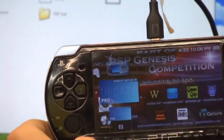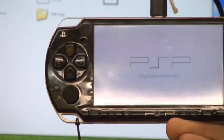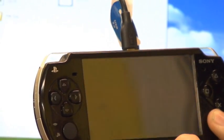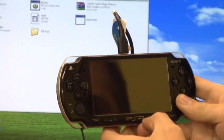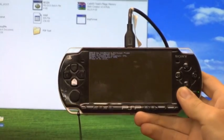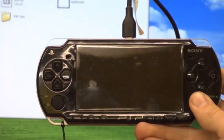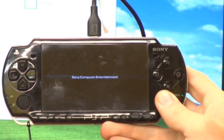Go to the one that says pro b update and run it. Once you get there just push the X button. Give it a few seconds and then it will say push X to start custom firmware, so just push X. It will reload.